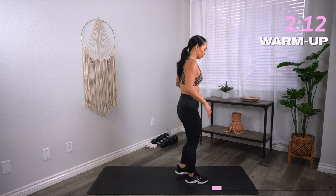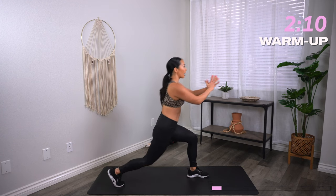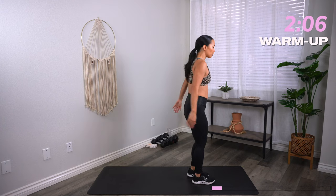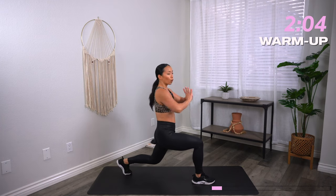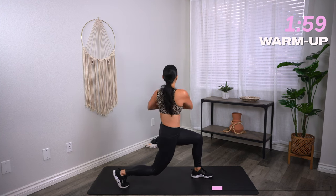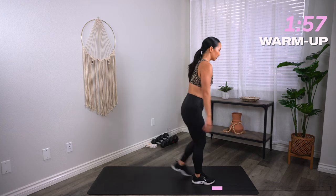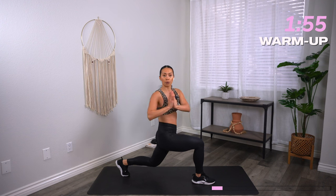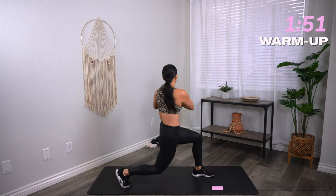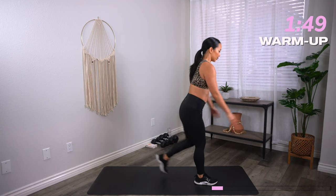From here, we'll go into a reverse lunge. Step back and we'll take a torso twist — you're gonna twist to the same side as your front leg, waking up those oblique muscles which are responsible for rotation and side body movement. Try to drop that back knee as low as you can, creating that 90-degree angle.